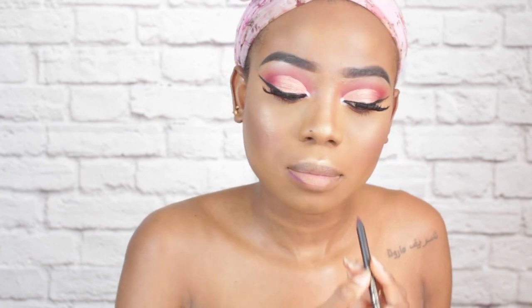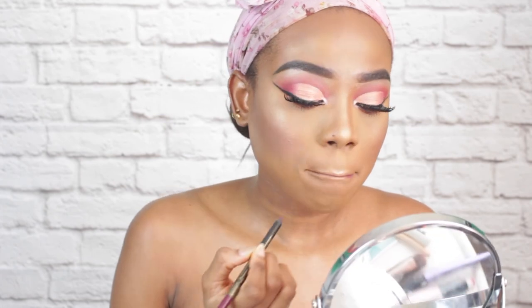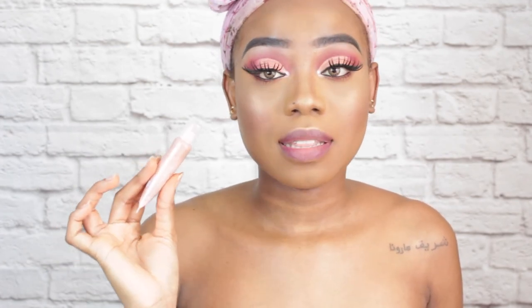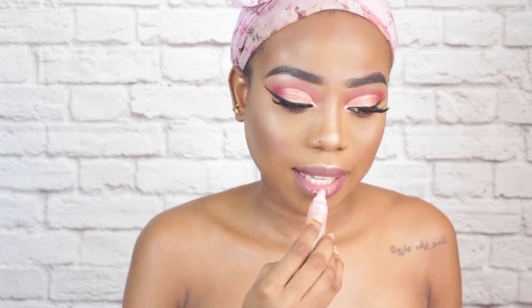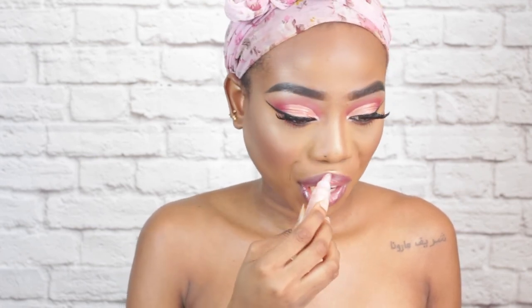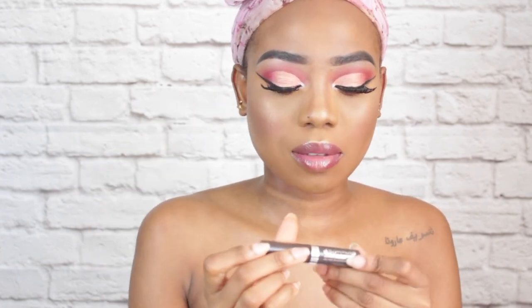For the lip, I will line my lip with this Primark lip pencil. I really do not feel like having any lipstick on my lips, so I will go ahead and apply this Sleek lip gloss. Last but not least, I am going to apply this eyebrow gel to my eyebrows — this is from Rimmel London and it's the Brow This Way.